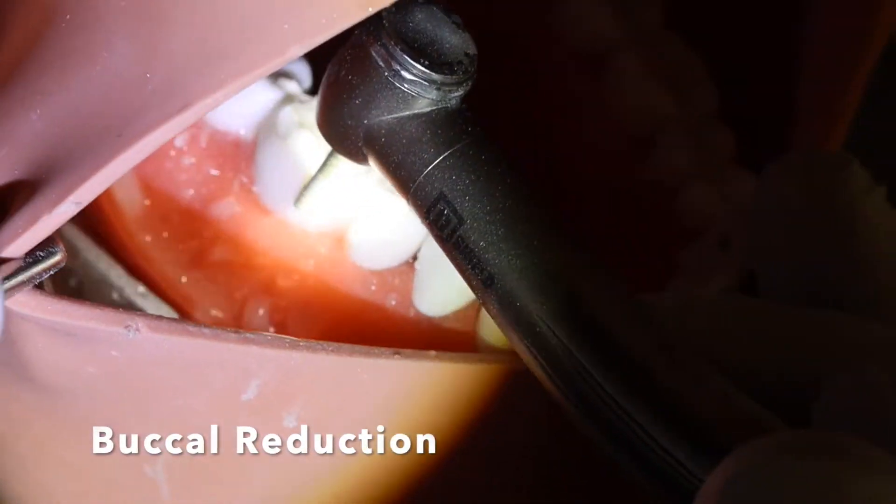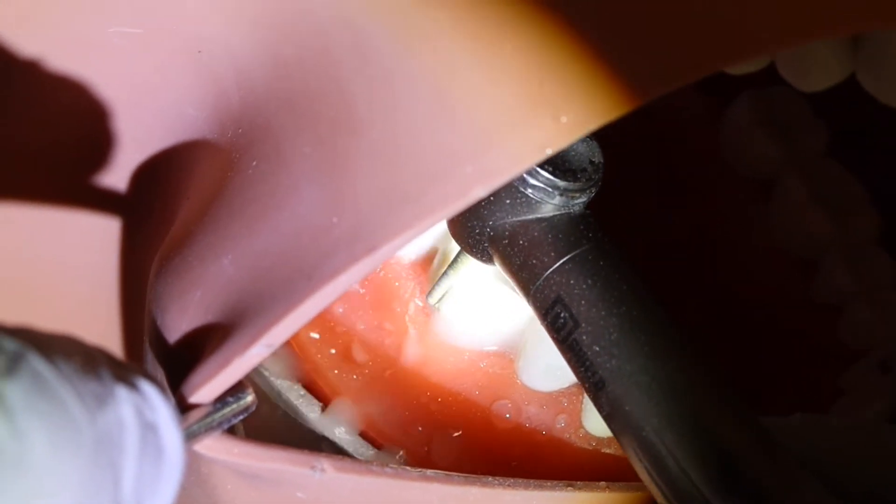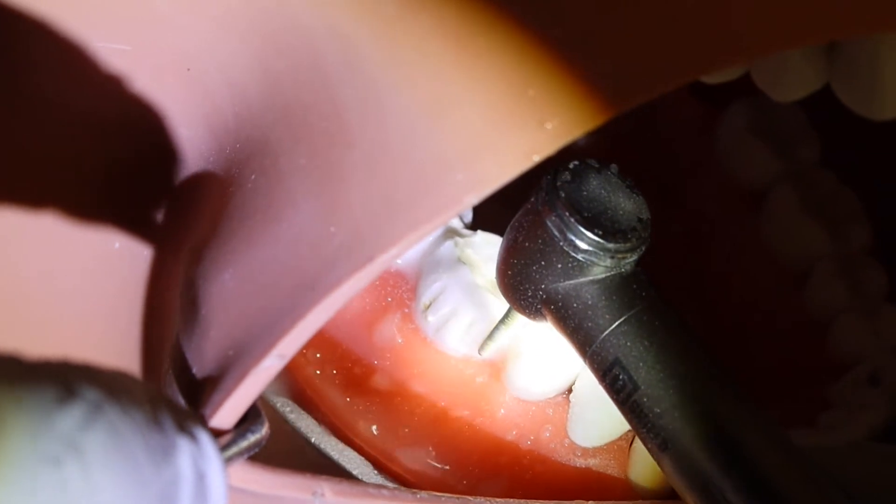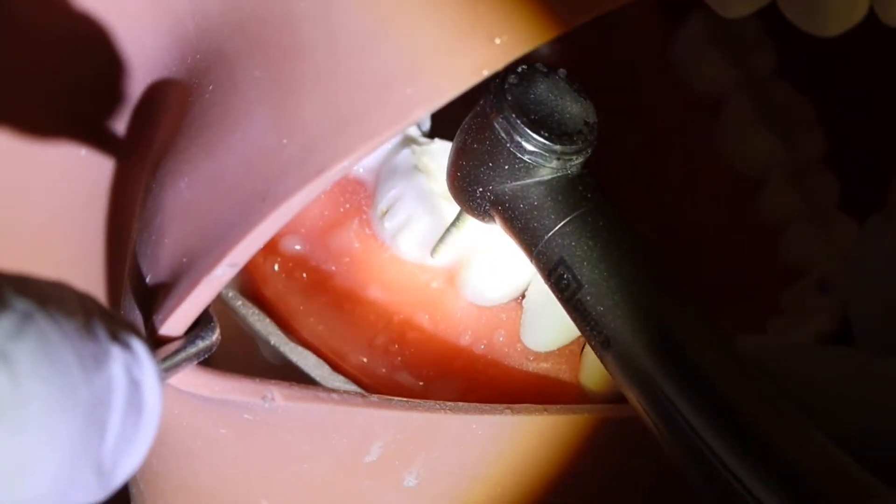The next step is making depth grooves on the buccal surface. I also go two-thirds of the 1.2 chamfer burr and then I connect the grooves together.